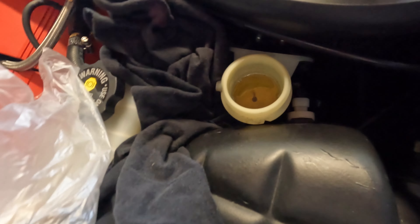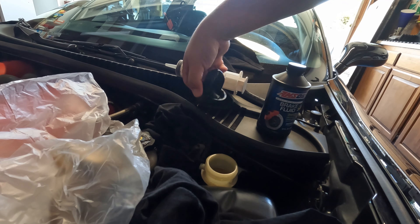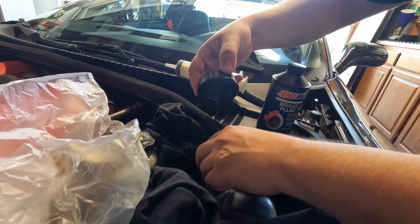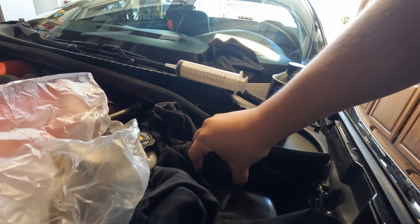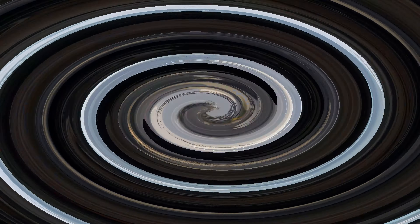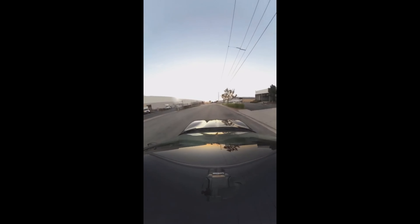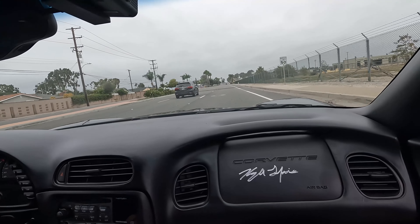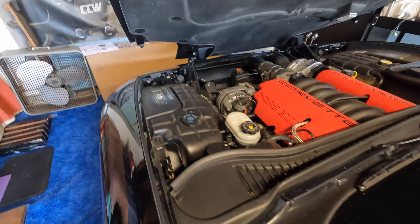Look at that nice and clean fluid. You can see a little bit of the old fluid seeping out. We'll put our cap back on and then take it out for a little drive, and then change it out again. Bet you got some black fluid in there.